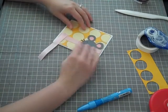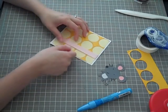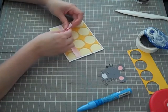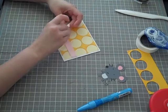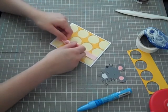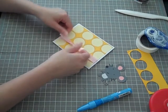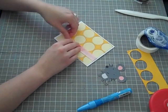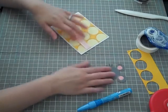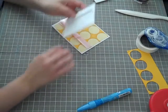I think I'm going to have him on this side. I'm still debating whether I want to cut out the phrase from Create-A-Critter — it says 'Say Cheese.' I might just leave it blank on the inside. I'll cut these down later and burn the edges. Let's put him up on pop dots.